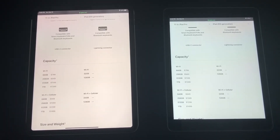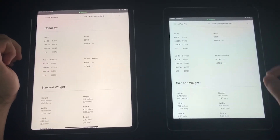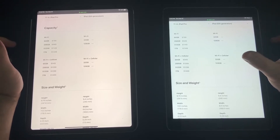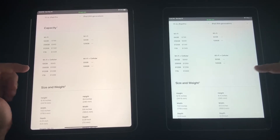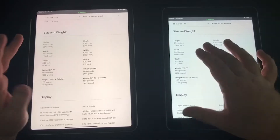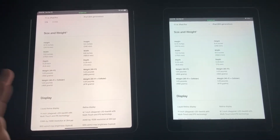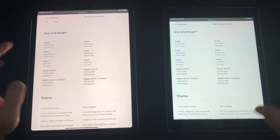On capacity, the iPad Pro comes in 64, 256, 512, and 1 terabyte, while the iPad 9.7 comes in 32 and 128 gigabytes. Pricing is $329 for the iPad compared to $700–$800 for the iPad Pro — a dramatic difference. Both come in Wi-Fi and cellular. For size and weight, they're pretty much exactly the same across the board. The 9.7 is more comfortable due to its curved corners where the Pro's square edges are a little sharper.